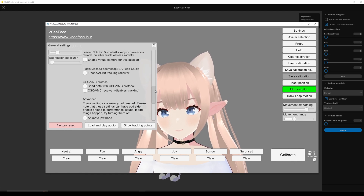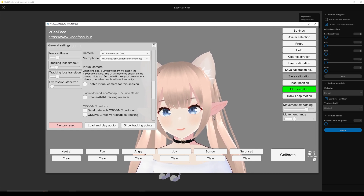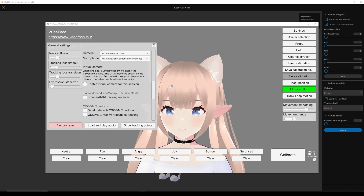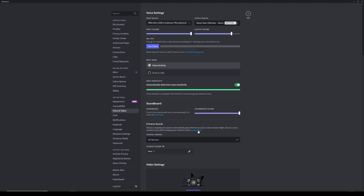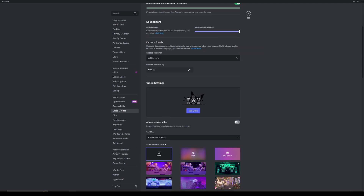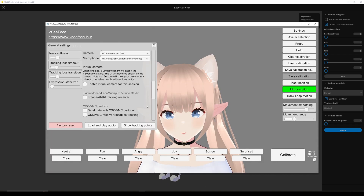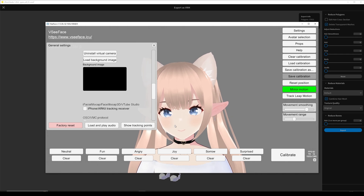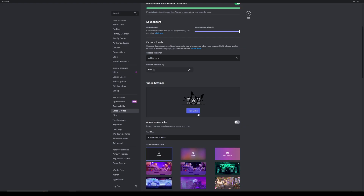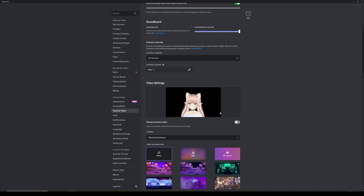In settings, there's a virtual camera — this is so you can set it up with, for instance, Discord. Essentially you will have to enable virtual camera and then go into Discord, select VCFace, and there you go — and you can talk with your friends as your avatar.